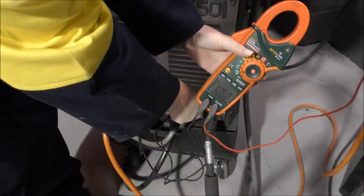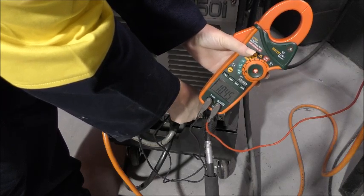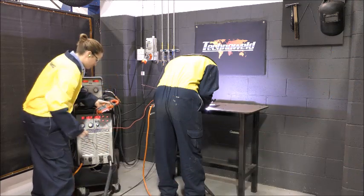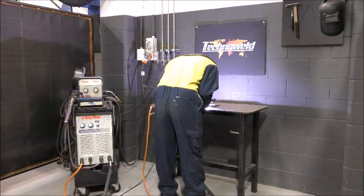High frequency start will also fry the electrical circuits in clamp meters. The clamp meter does not need to be connected or turned on for this to happen — just in close proximity.